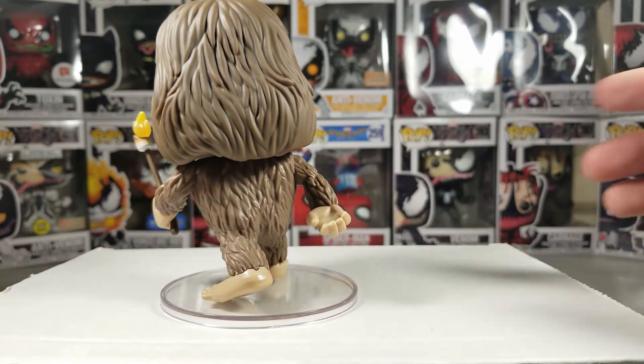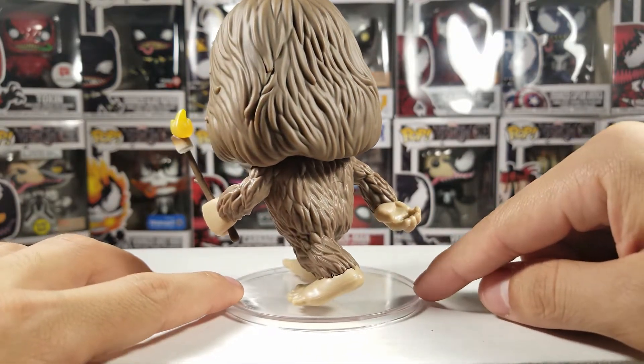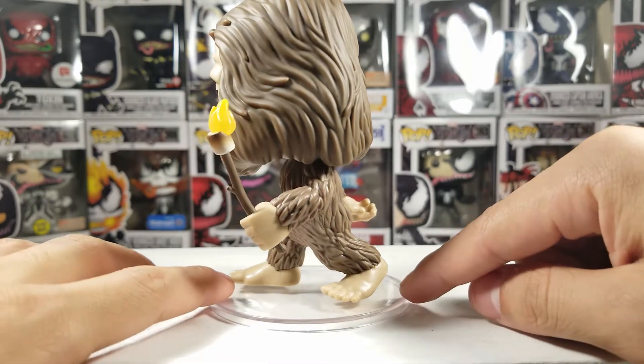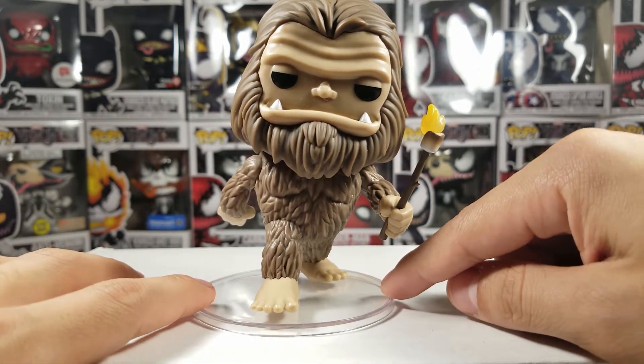Hopefully I'll get one of those moving tables or devices for your pop or figures. I'm on a budget so I have to do this manually. There you go — that is the Bigfoot.